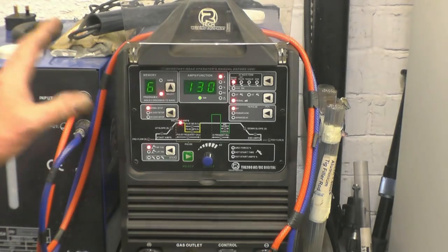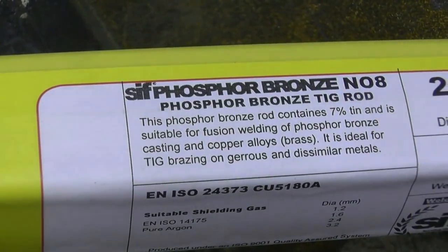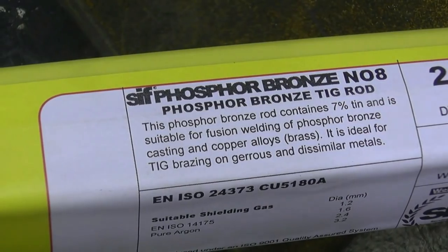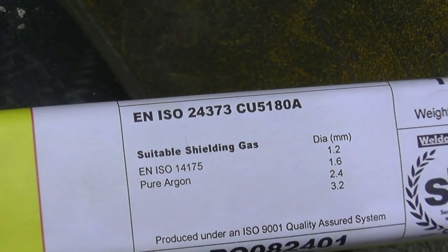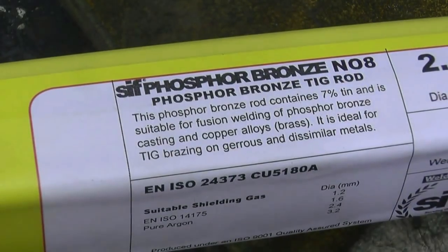This is set in memory 6 because the machine's got 10 memories and I know that this one works quite well for silicon bronze on cast iron. The amount of parameters you can change on the welder to fine-tune it — there's a lot to learn. But basically we've stuck it together. That's the rod I used to repair it with: 2.4 millimetre silicon bronze TIG rod — that's all the spec on it there. It was supplied to me by Biotech Welding.